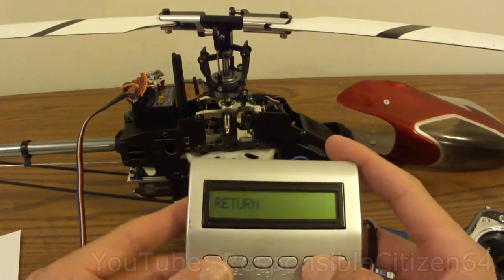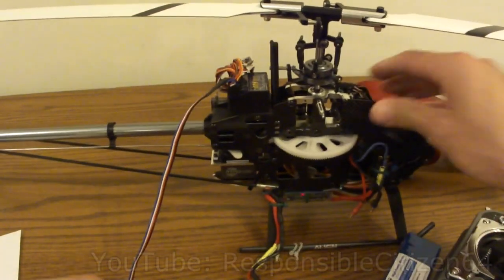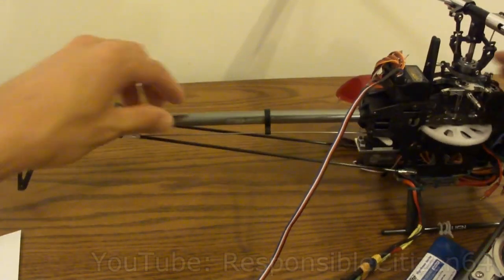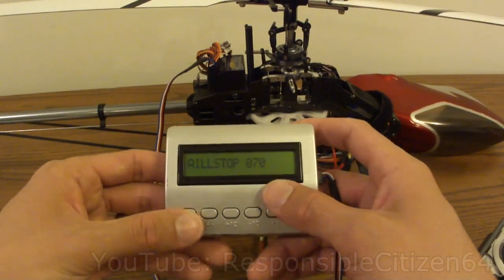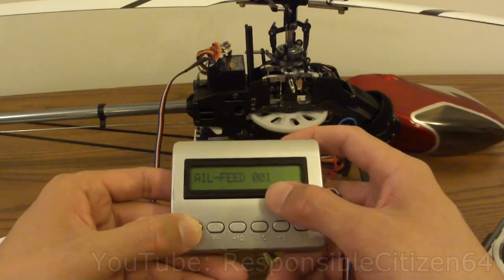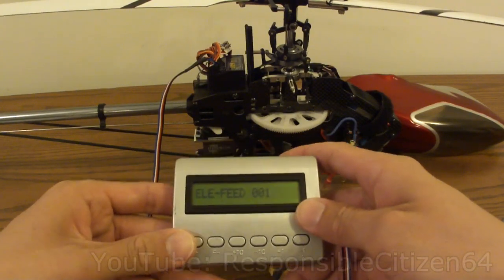If the correction is in the wrong direction, go in and reverse your settings to make sure everything's working right. Your tail gyro can also be set up here — make sure you've got correct tail motion against external influences. Once you've done all of your setup, the next thing is flight testing and tuning the gains. I've actually found that leaving all these at their defaults works fine. The only thing I did differently was set the feedback down to 1 instead of 10 as specified in the instruction manual.